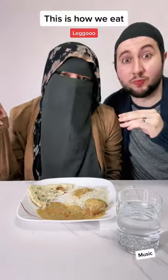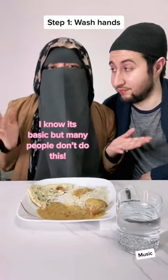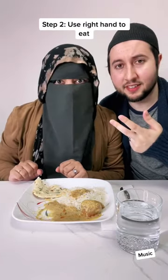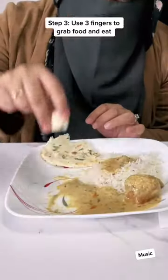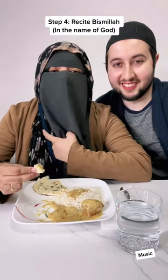This is how we eat. Step one: wash your hands — I know it's basic, but not a lot of people do it. Step two: use your right hand to eat, because we use our left hand for other stuff. Step three: use your three fingers to eat. I'm using my three fingers to take a bite out of this naan. Step four: we recite bismillah before we eat.